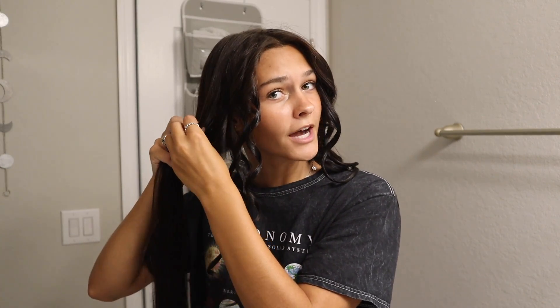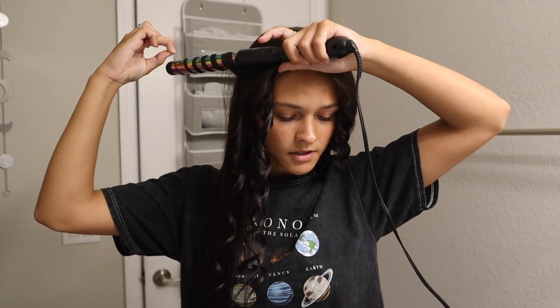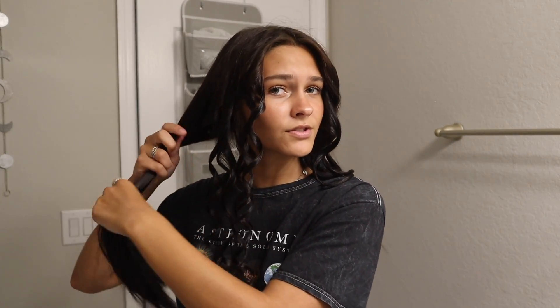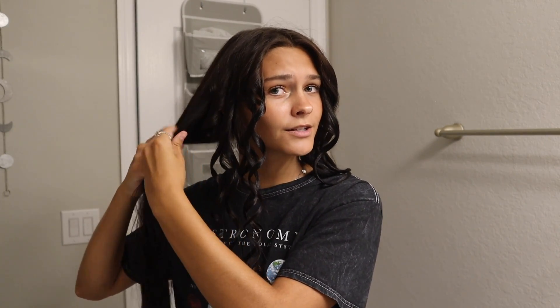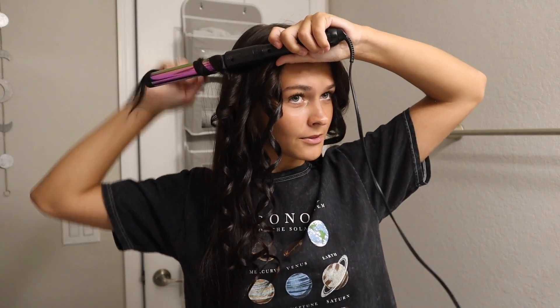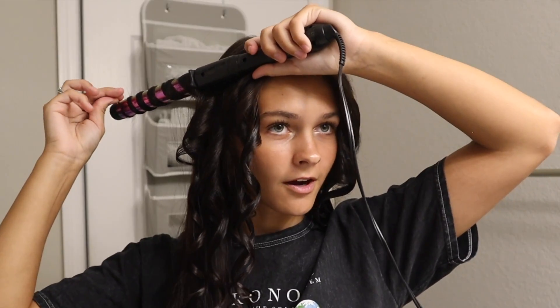Instead of you guys just watching me curl my hair, I posted a story on my Instagram asking for questions so we can just talk. Someone asked who is my favorite YouTuber — my favorite is definitely David Dobrik. I absolutely love him so much, but he hasn't posted a YouTube video in like four months since quarantine happened. So I don't really watch YouTube anymore. Sometimes the Dolan Twins, Emma Chamberlain — the most iconic people.